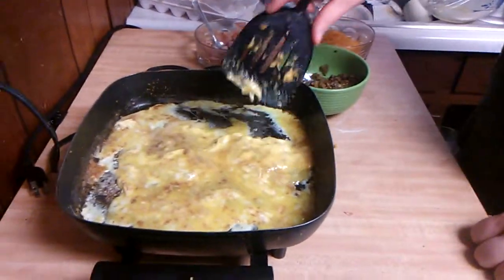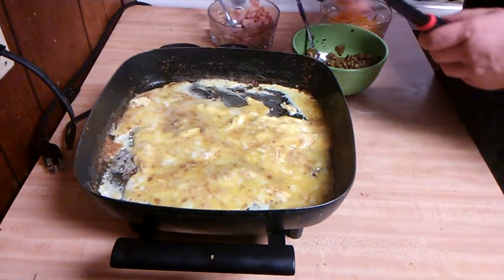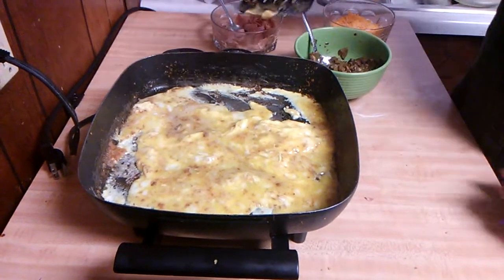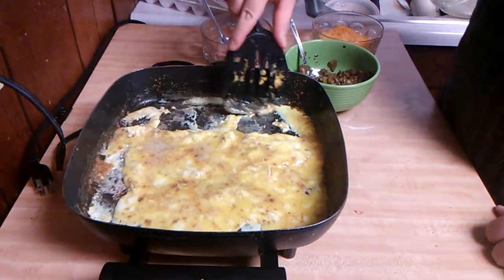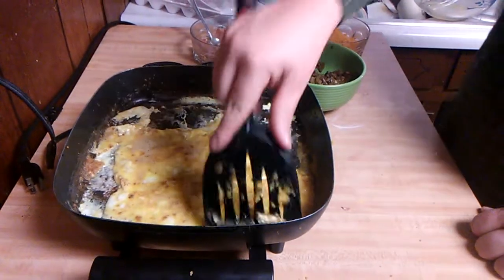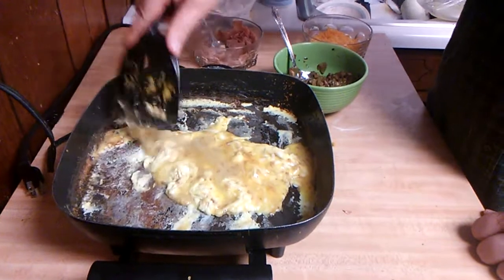It'll take a little bit for everything to come together. Just want to work with it a little bit and let it get set. I've got my skillet at probably about a medium heat, and when it gets set up a little bit more — this is almost making scrambled eggs.